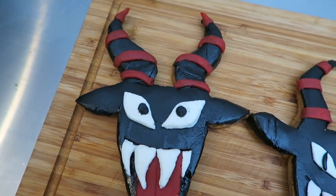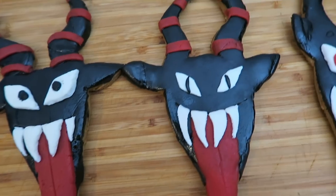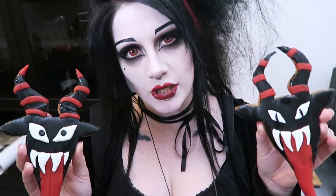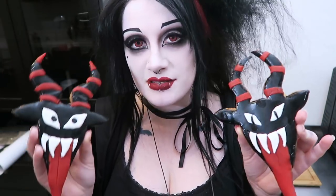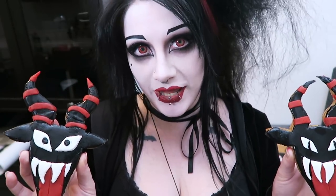Something else you can do is before baking poke a hole in it so that you can tie a ribbon through it later and hang it on your tree, because these will actually last quite a long time. You could totally do these in different shapes with different styles of horns, different faces, maybe profile from the side, or maybe even do a full-body Krampus.